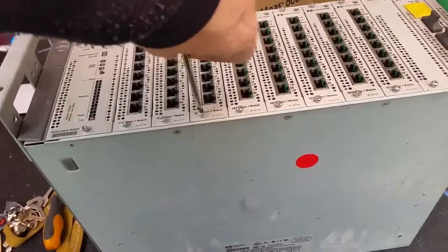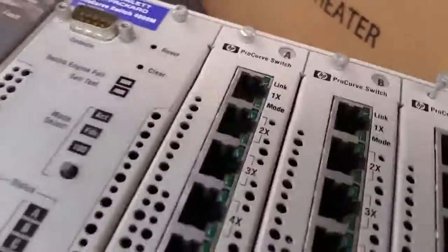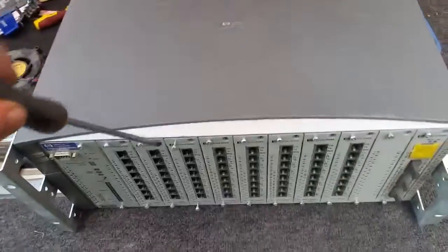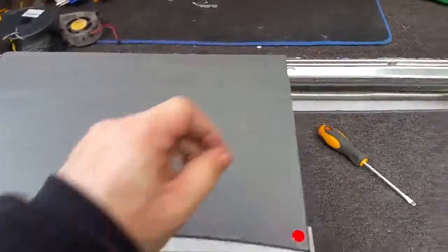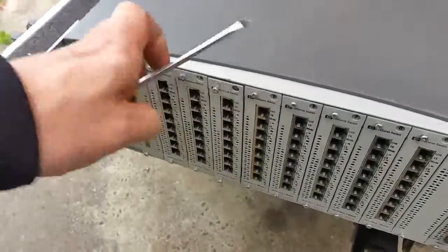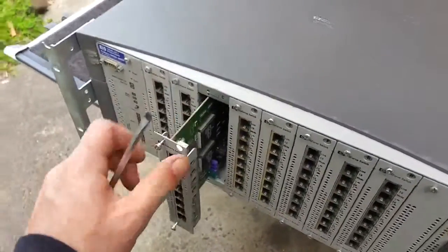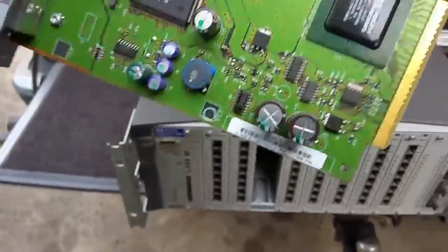Getting back to this network switch — back in the days when HP's stuff was really good, exceptionally good. This switch I bought on an online auction and I believe it came from a television station here in Australia. It's a really good unit. The expandability was second to none — you could really do a lot with it, although there was no gigabit availability for it; that was a different model.